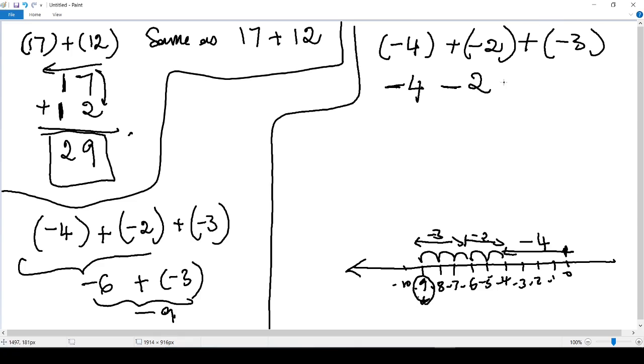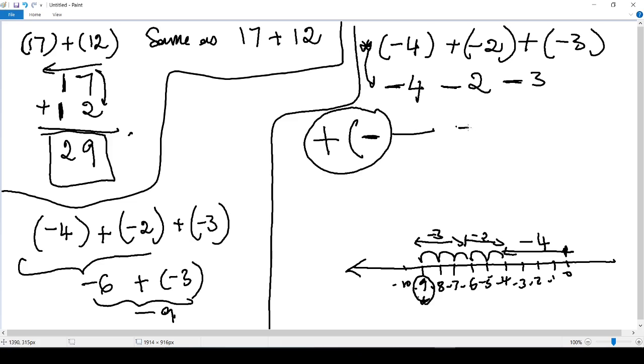Whenever you are performing addition and you find a plus sign followed by an open parenthesis and immediately a negative, you can change that whole setup into a minus sign without any parentheses. Now let's move to multi-digit addition with negative numbers.